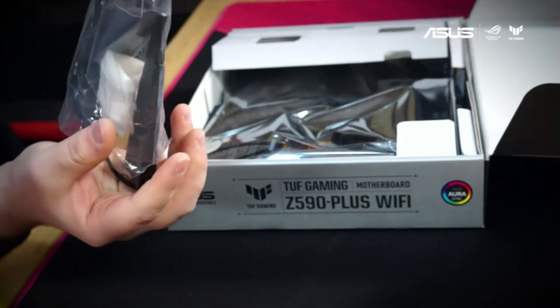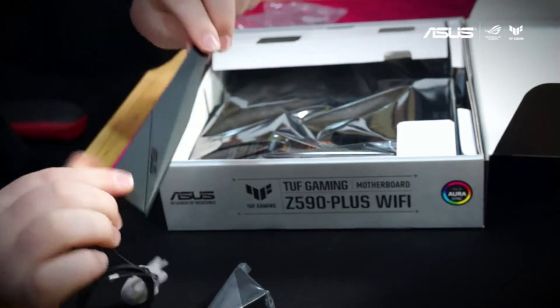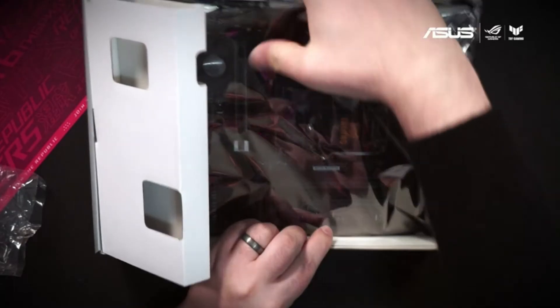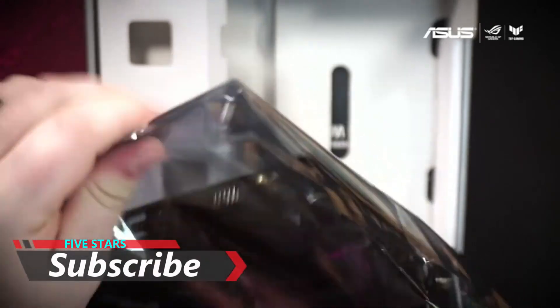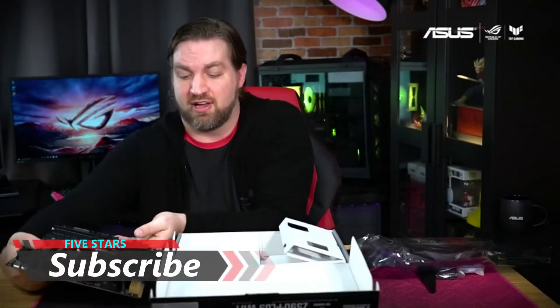The first thing we find here is the 2x2 dual band Wi-Fi 6 antenna. This is great for setups where you can't run an ethernet cable. Next is the motherboard itself — go ahead and pull off the bag here. That is a beautiful board. Go ahead and set it aside for the moment.